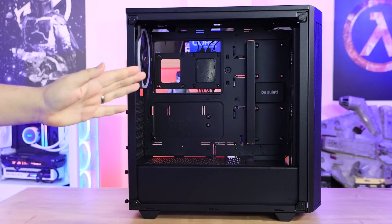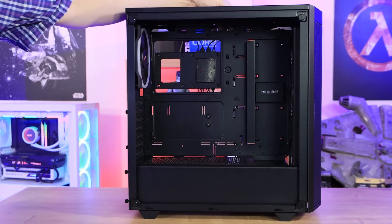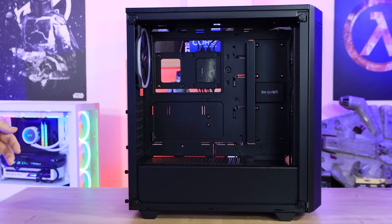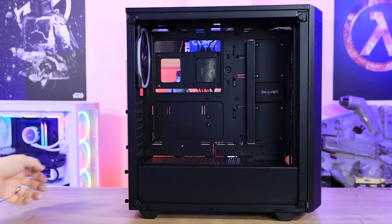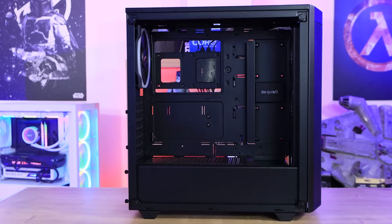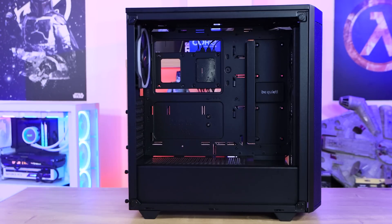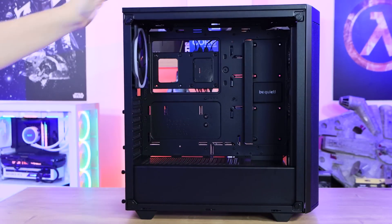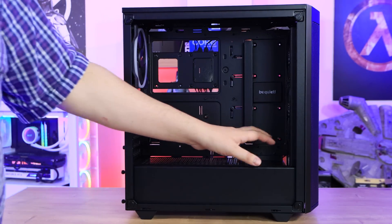Inside the case you've got your motherboard tray with nice big cutouts to feed cables through — a couple at the top for CPU power cables and watercooler connections, and three cutouts on the shroud at the bottom. The shroud doesn't have a window so you can't see your power supply. The shroud top has mesh holes for ventilation. The hard drive bay area limits some cable routing but you can remove the hard drive bays if you wish.